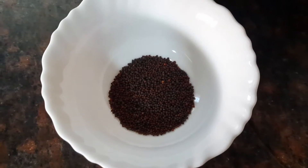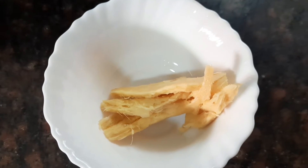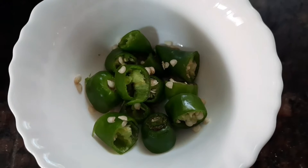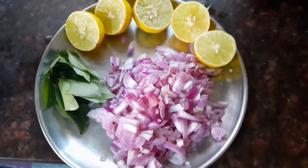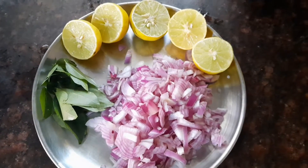I've taken some mustard seeds, some urud dal, a small piece of ginger which is crushed, about three green chilies, and a few curry leaves.